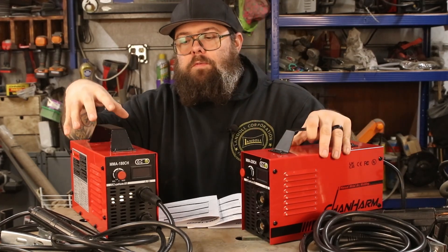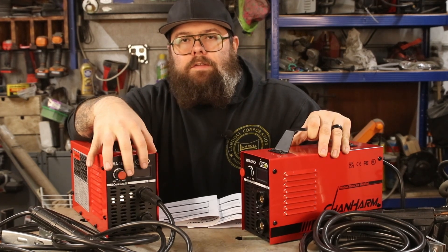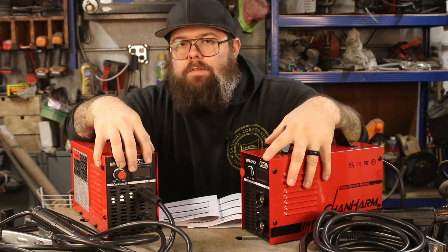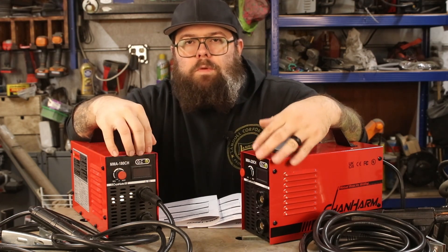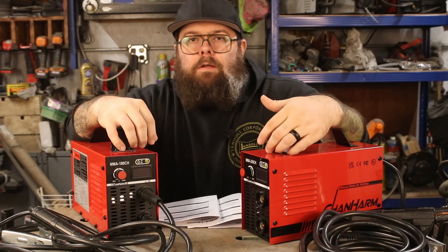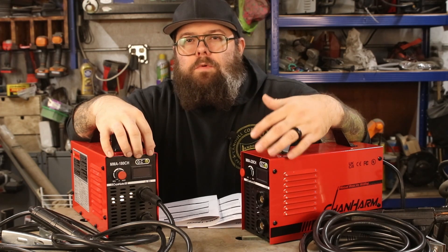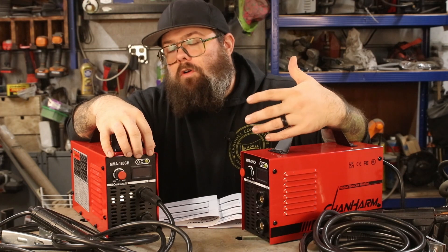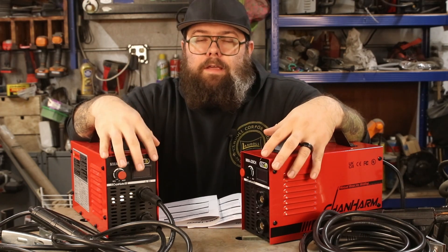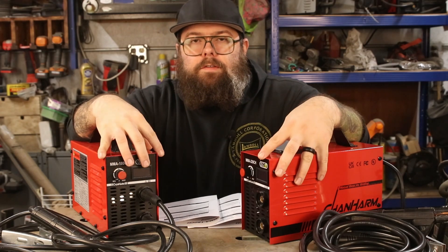Speaking of price points, the 180 CH typically runs around $87 or $88, and the 220 is right around $94 or $95. So not a huge price difference between these two. Right now they're both 10% off on top of that already low price. There will be links in the description below if you want to check either of them out.